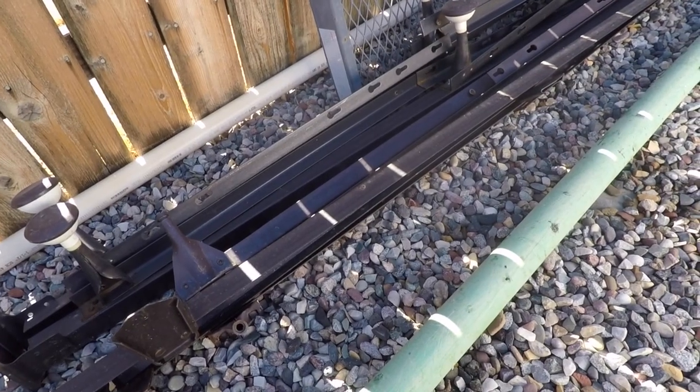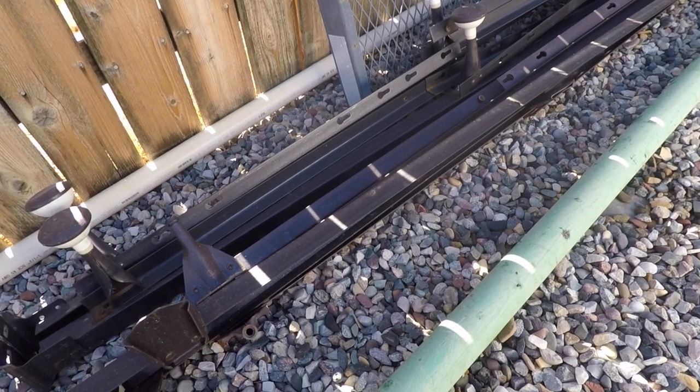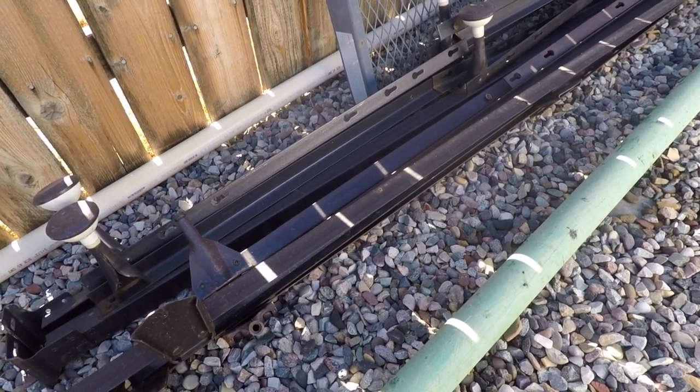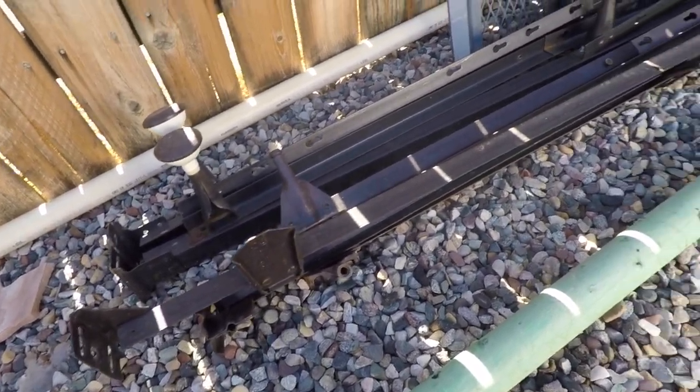In this video I'm going to be recycling some bed frames using the steel angle iron from the bed frames and making a rolling rack to support the inverter, charge controller, and battery for the solar off-grid workshop project.